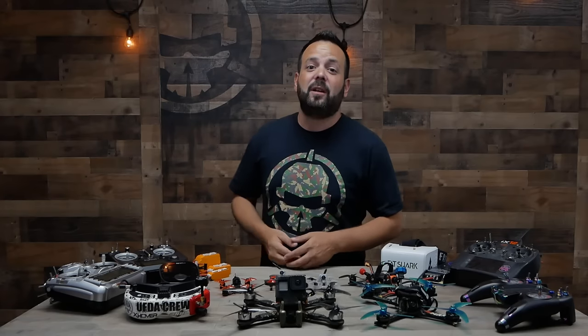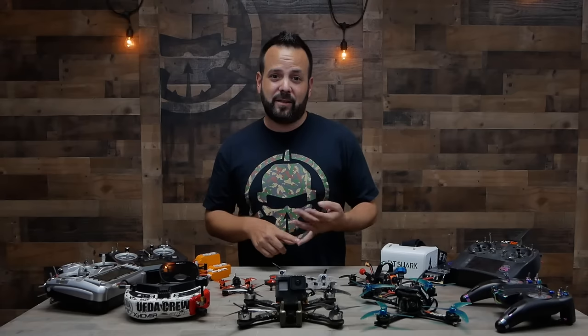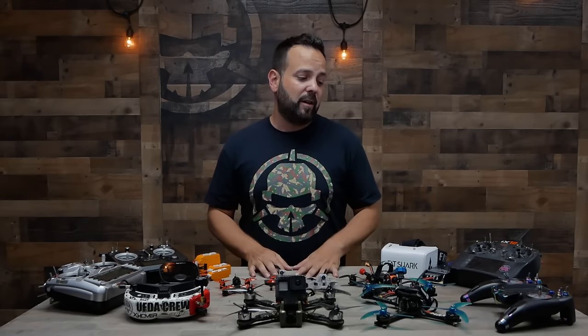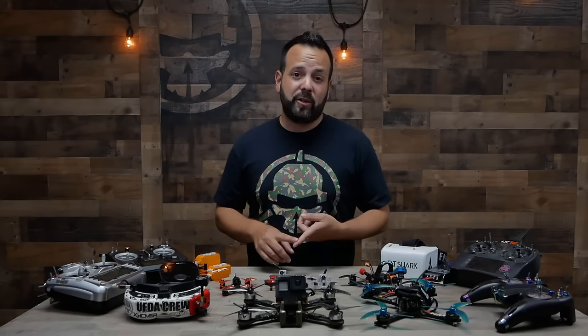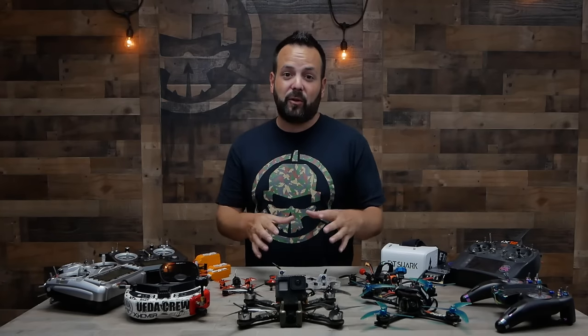FPV itself is an acronym — it stands for First Person View. But there's also VTX, RX, PDB, ESC, and FC, and you'll learn what all of those are. We'll also do an episode on what tools you're going to need if and when you decide you want to start building one of these.